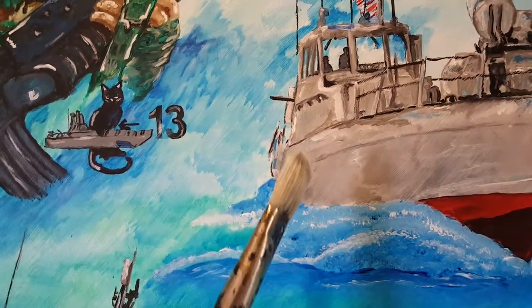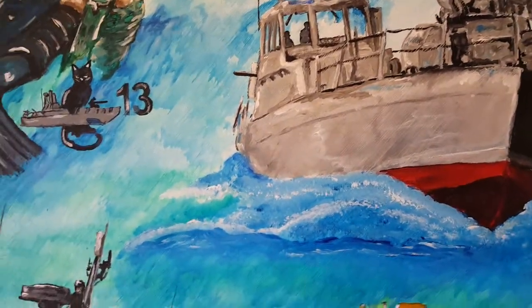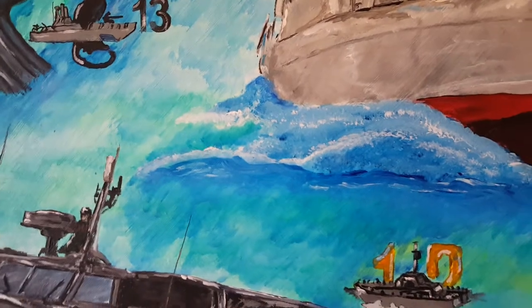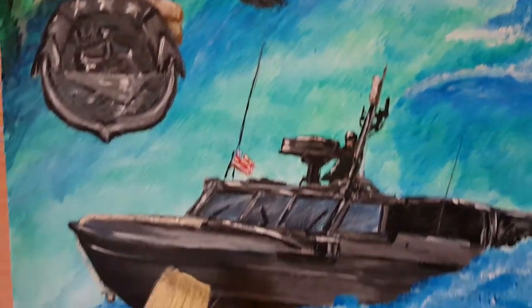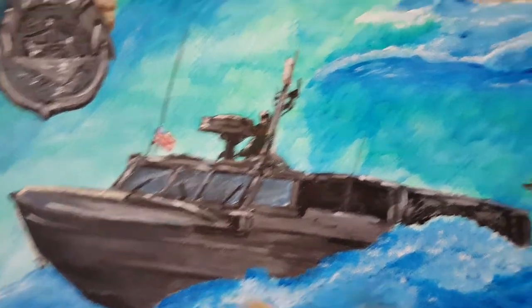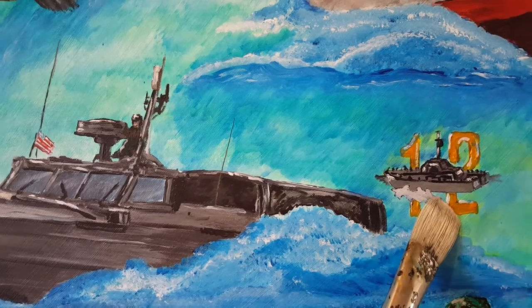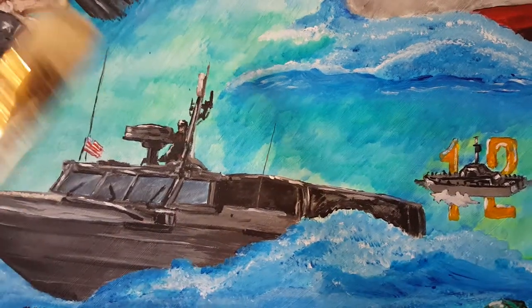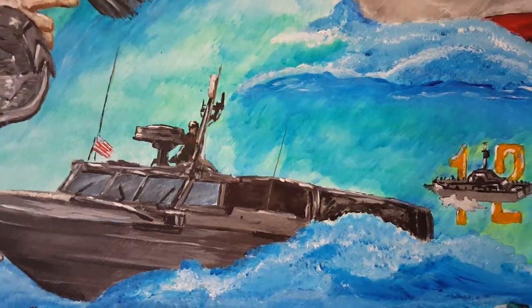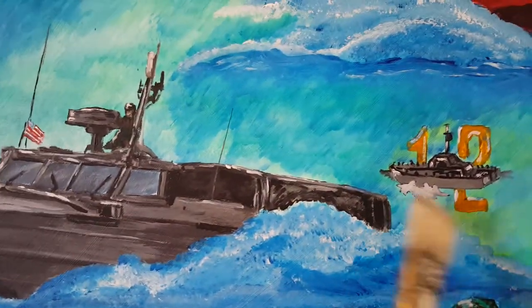The PB was also used in the Gulf War and many other conflicts before everything was replaced in the 90s. Getting back to the painting — here's the Seafox, which is also classic from the 80s and 90s. This was used at his command when he was the OIC at Special Boat Unit 12 for the Seafoxes. He was also an OIC over at Unit 13, but Special Boat Unit 12 was his first command.